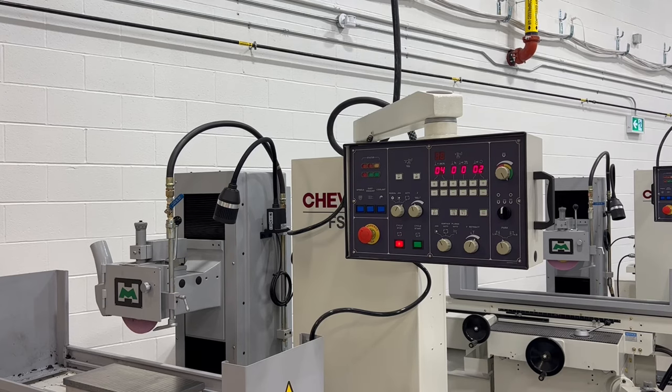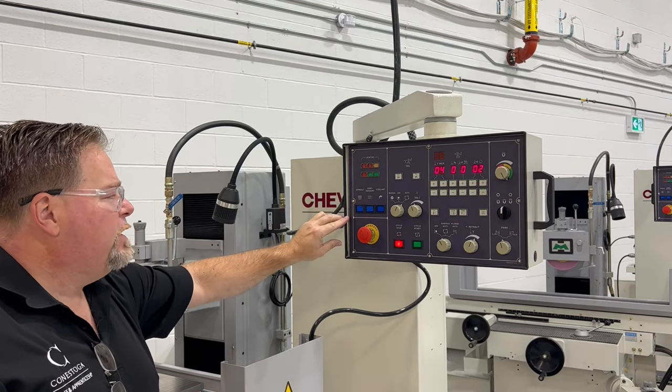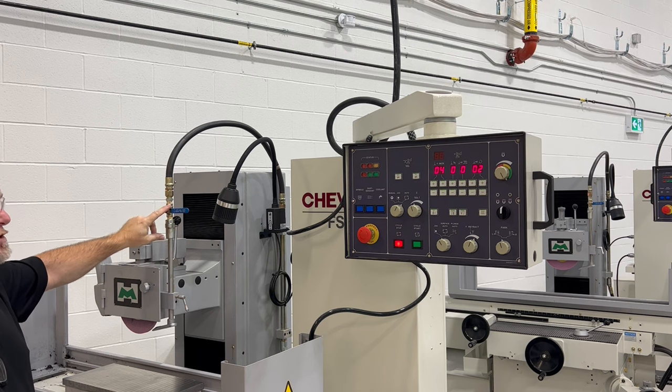Machine control panel — we are going to talk about this part of the panel first. When I turn my coolant on, I don't want it to come out, so I'm going to make sure that my coolant is in the off position.